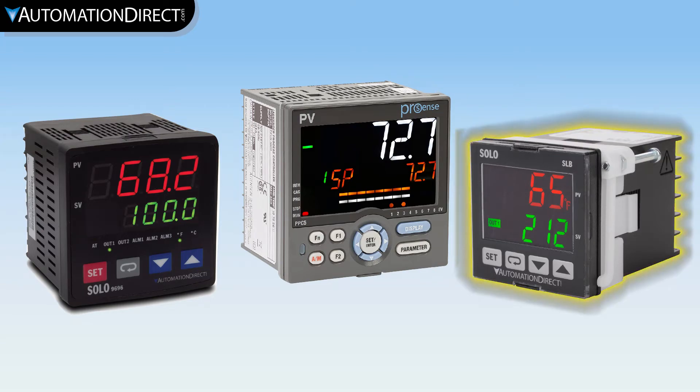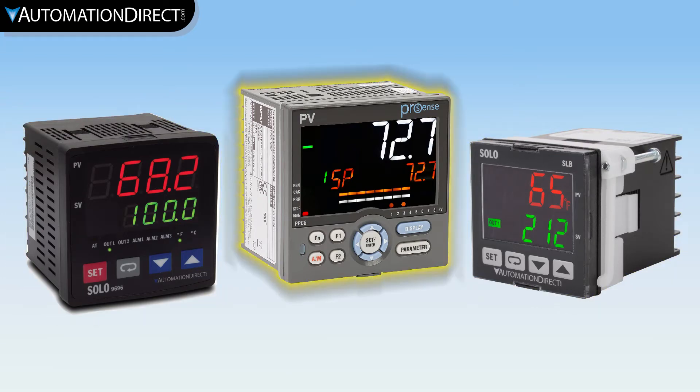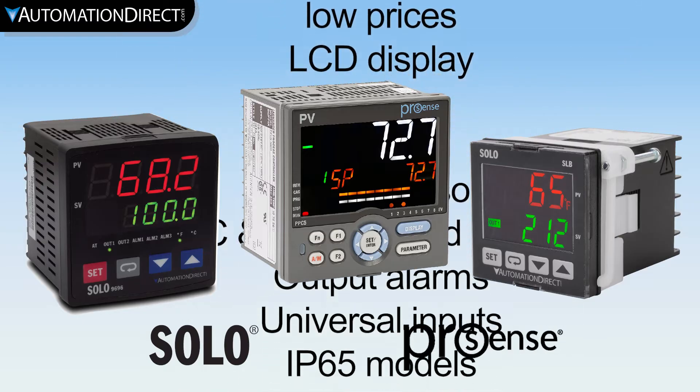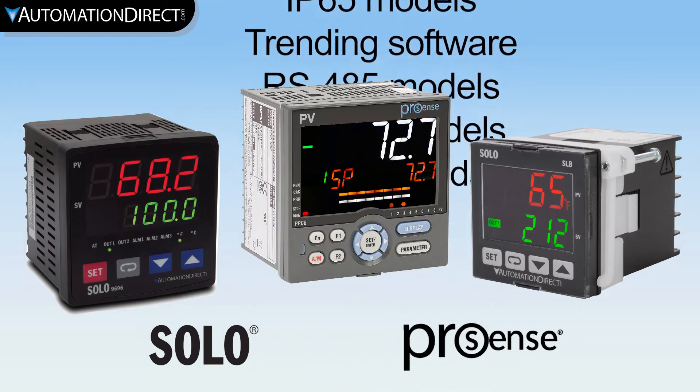AutomationDirect offers temperature controllers in basic, standard and advanced models from brands like Solo and ProSense. Our temperature controllers are packed with great features to help you complete your project with ease.